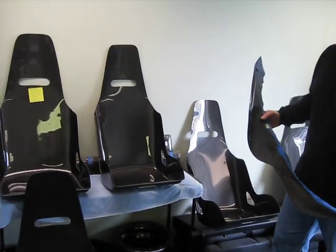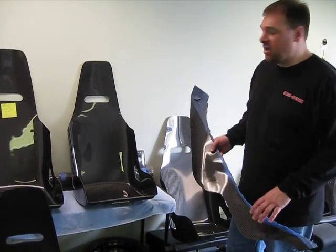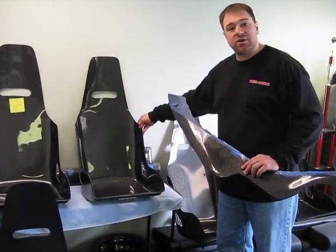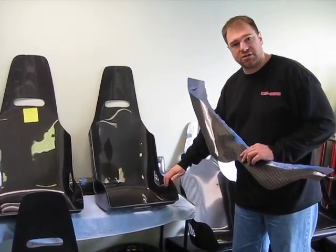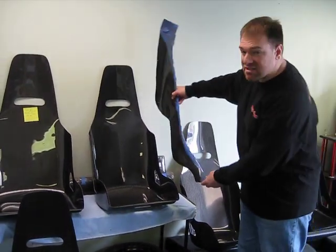I wanted to send you a quick video and show you a little bit about the flexibility of carbon fiber. Here we've got one of our seats. I know one of your concerns for yourself and your customers is that the edges are a little bit too flexible, too thin, too pliable.